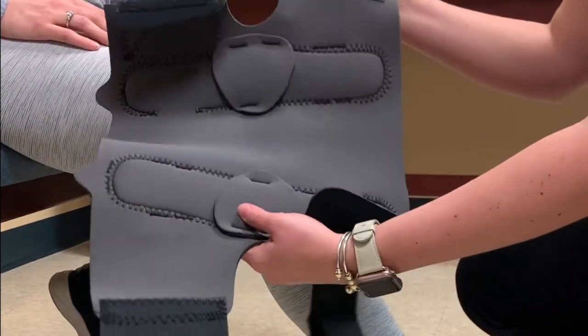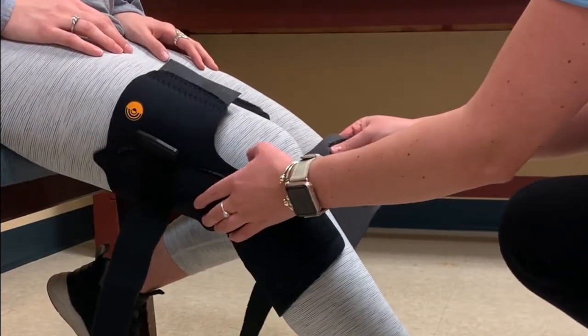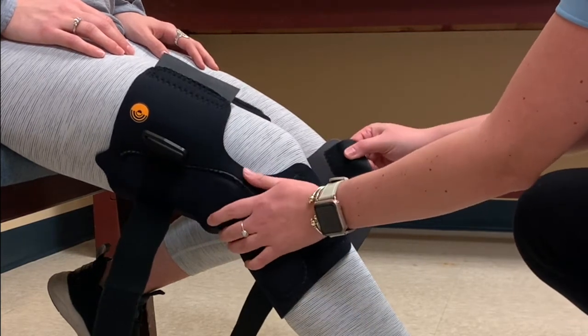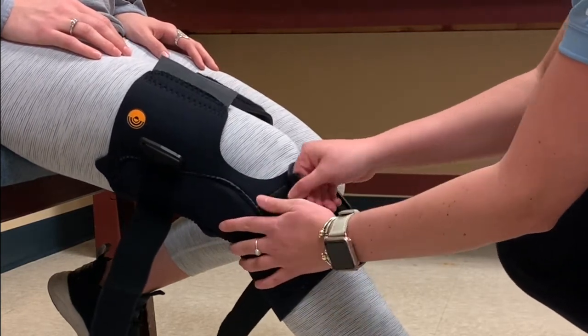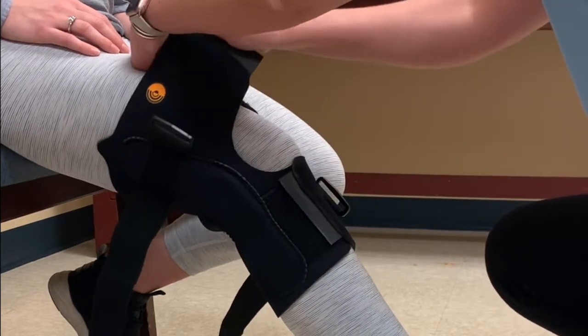With the patient seated, wrap the brace behind the leg, lining up the hinges on the sides of the knee. First start by closing the bottom closure first, nice and snug, then moving to the top closure above the knee.